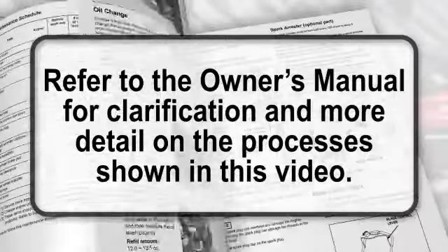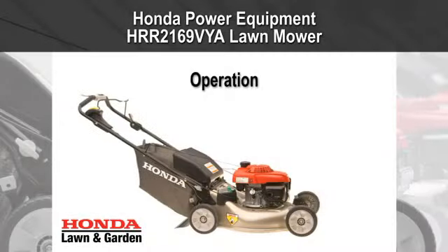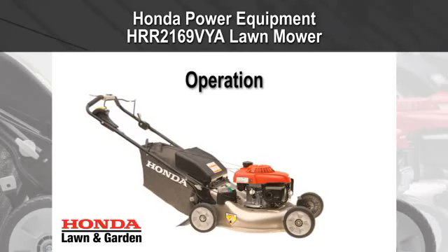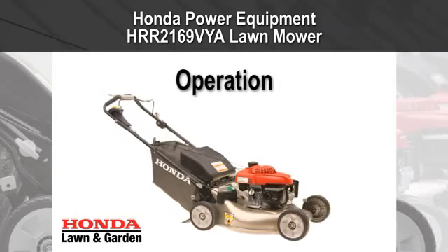Refer to the Owner's Manual for clarification and more details on the processes shown in this video. Welcome to the Honda Power Equipment video on HRR Lawn Mower Operation.